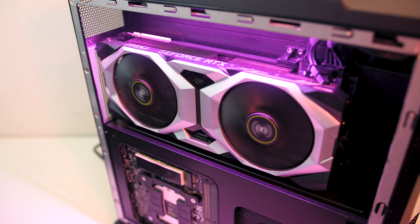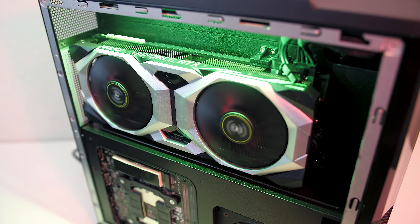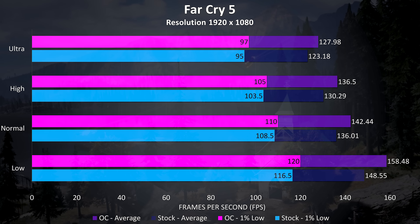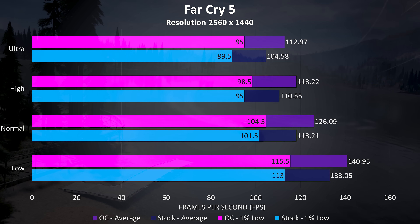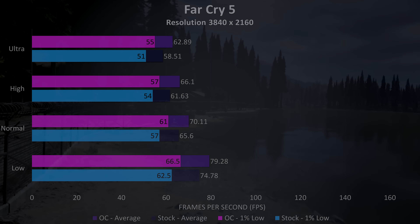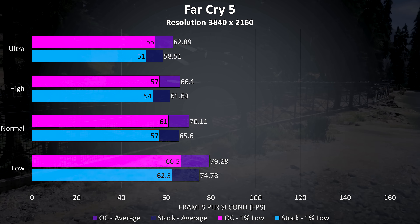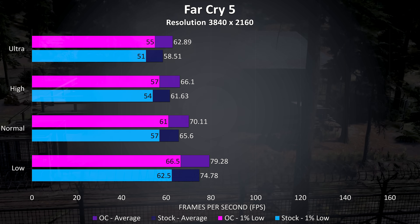It was possible to improve performance by overclocking the CPU and graphics. Retesting Far Cry 5, at 1080p there was a 3.9% improvement to average frame rates with the overclock. At 1440p there was a larger 8% improvement at ultra settings and a 6% improvement to the 1% low. At 4K there was a 7.5% improvement to average frame rate and a 7.8% improvement to the 1% low, so the overclocks deliver nice gains, though this varies between games.